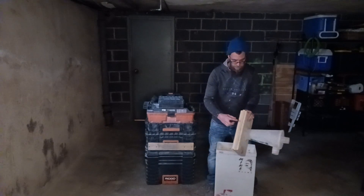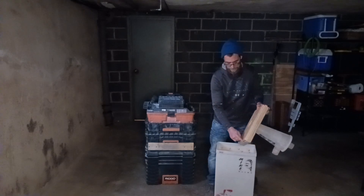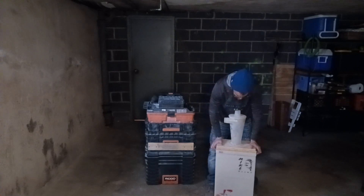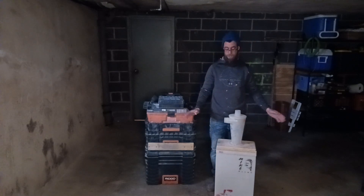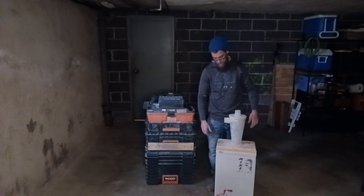I wound up just kind of sandwiching three pieces of three-quarter together, gave the inside areas a half-inch radius. It seems to slip in and out really nice and neat — airtight friction fit. It's been working really well. I haven't had to change this since I prototyped it. I mean, this is the prototype. It works well; there's no point changing it.